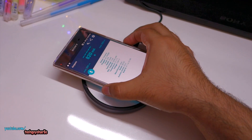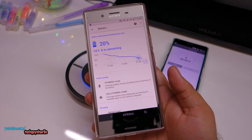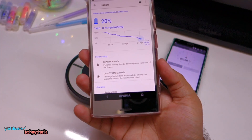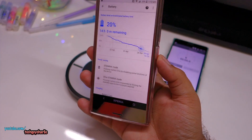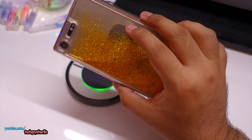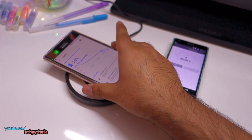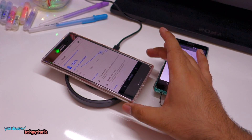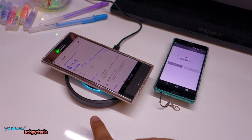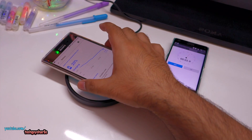Putting the screen to sleep should make it charge a little faster. Let's do a charging speed test and see how long it takes to add 10% charge. We are at 20% and will charge up to 30%. The charging receiver is visible inside the case. Starting the stopwatch now with the phone screen off.